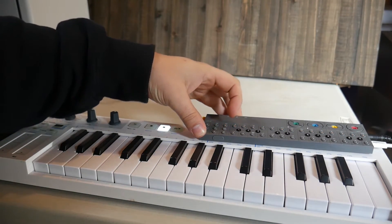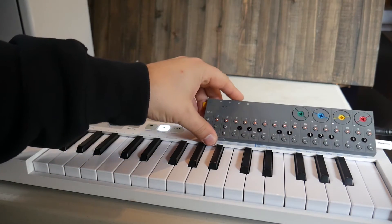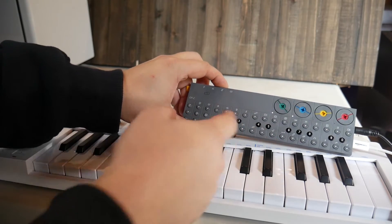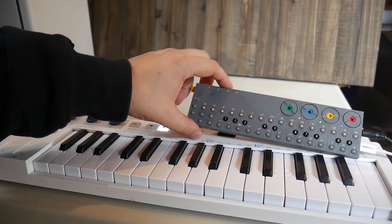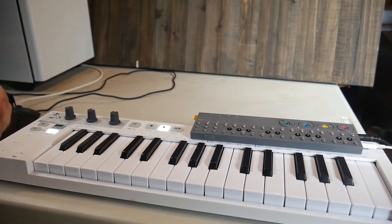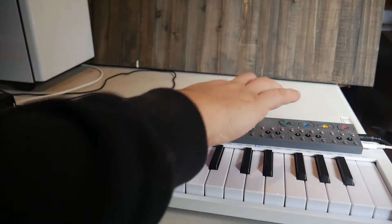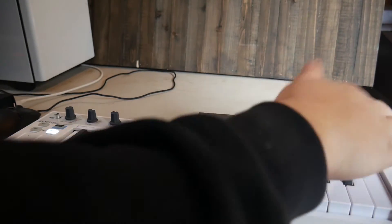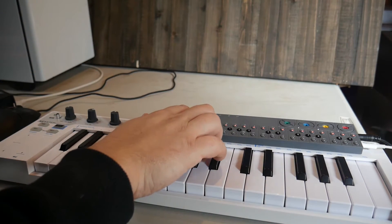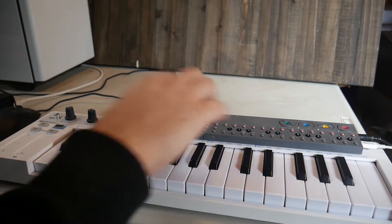Did we just keep it at 120? Yes, we totally did. If you want to know real quick — I don't think I've ever mentioned this — to check the tempo, you just hold the metronome and it will flash the two or three numbers that your tempo is. So one, two, zero — 120. And to change it, you can hold it and either turn the green dial to change it incrementally, or you can hold down the metronome button and then literally just type in your tempo. It's super easy, very intuitive.